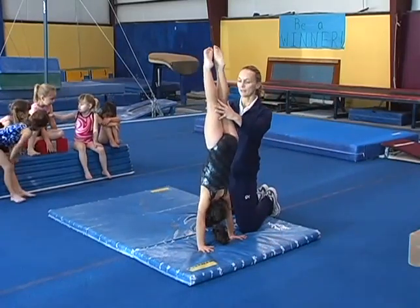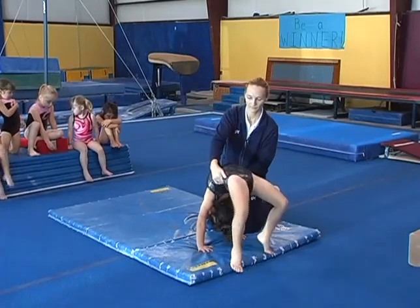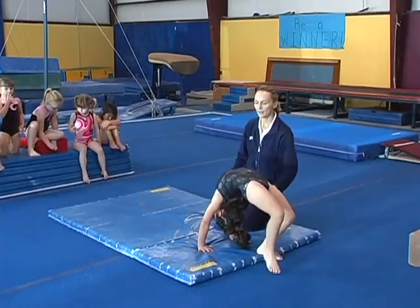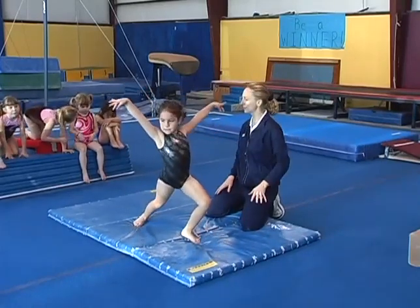Hold the nice tall handstand, push through the shoulders, and then kick back over with straight legs.